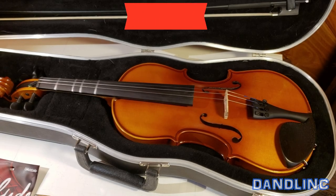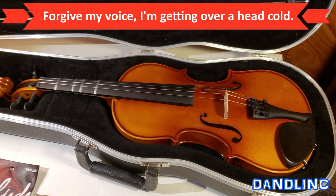Hi everybody, thanks for watching. If you're watching this video, you need to figure out how to change or replace a violin string. So that's what we're going to show you.